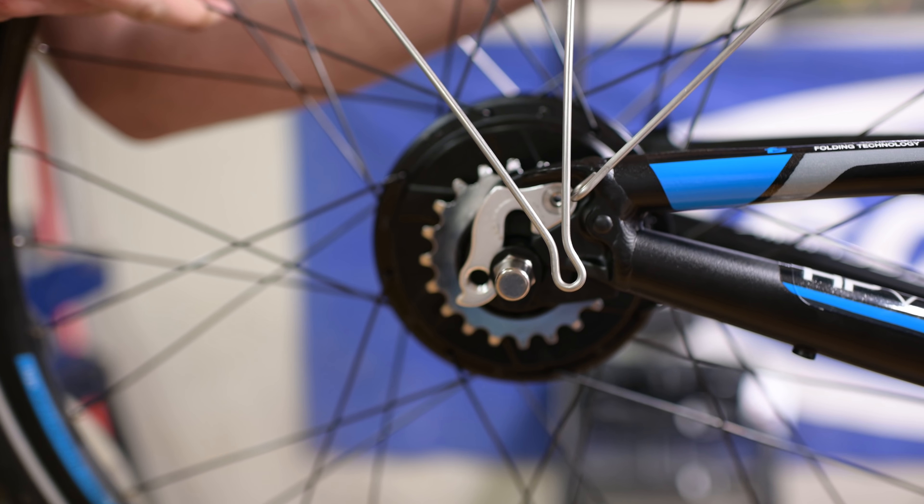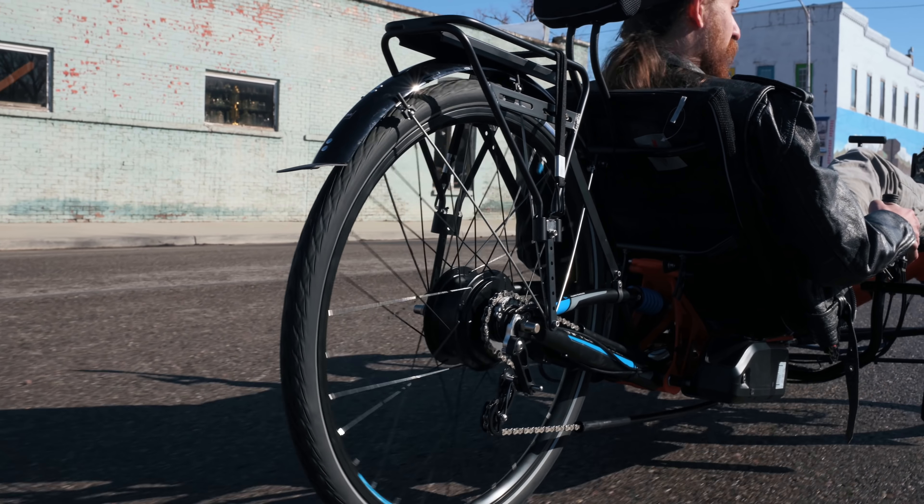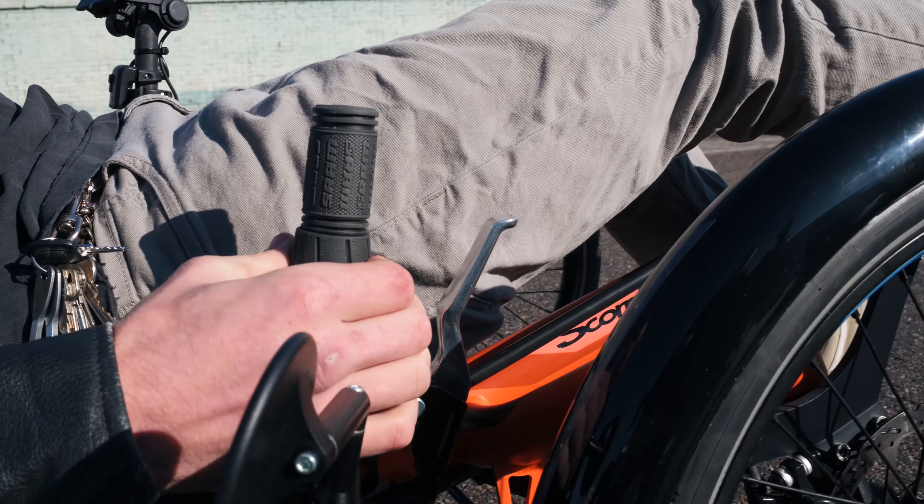You can eliminate the derailleurs completely and replace the multi-sprocketed cassette with an internally geared hub, also commonly called an IGH. These hubs have many benefits over a derailleur system, even though they can be heavier and may have lower efficiency. The biggest benefits are that these hubs are completely sealed and can be shifted while stopped, pedaling, or coasting. Generally, they're easier to use and require less maintenance.